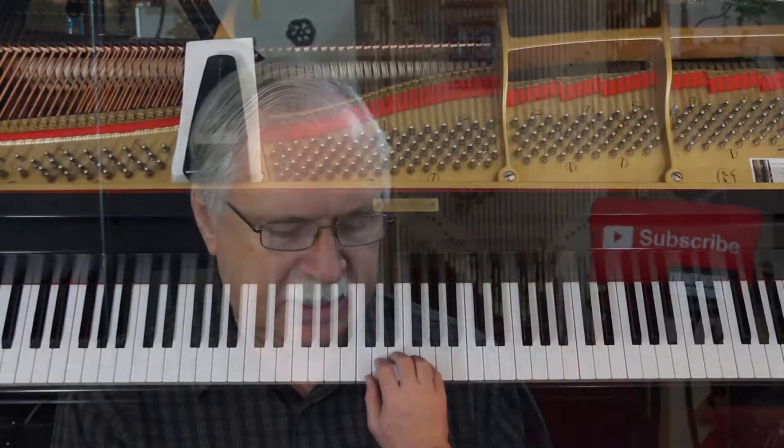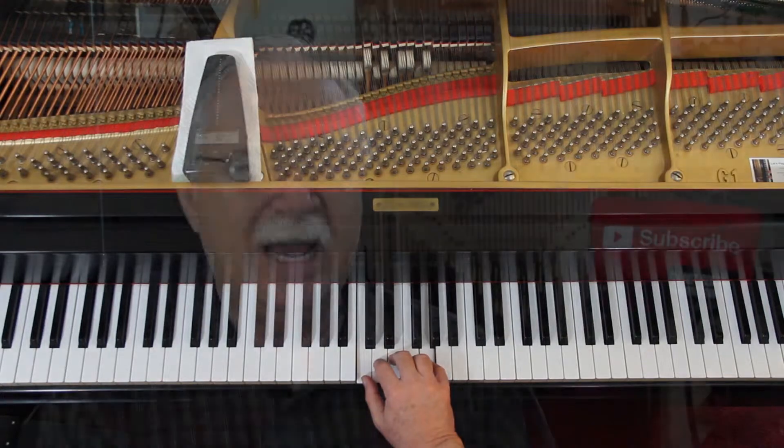Four-four time. You're going to count to four and you're counting quarter notes. And look at where the fingers are. We've always been in this position so far, but now we're starting to move around a little bit. It's bound to happen — you've got keys all over the place, you're going to have to move around eventually.